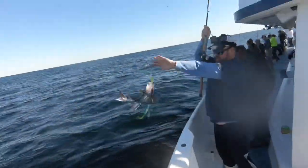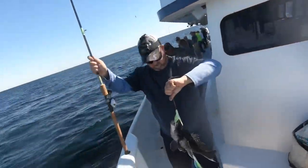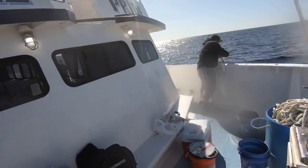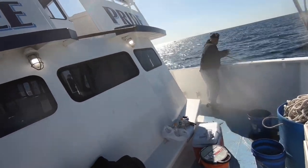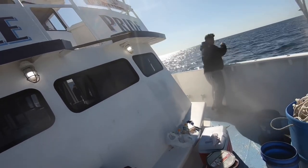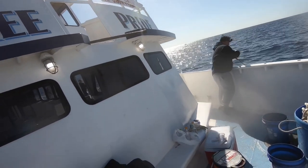Look at this one - just right under the boat on the bottom. Nice sea bass. It's just going to come up knee of an albacore. Keep working them, guys. What do you feel like - fluke? I don't know. Let me know if you need a net.